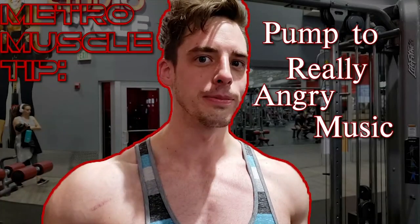Tip of the day: listen to really angry music. You really got to get that in there.